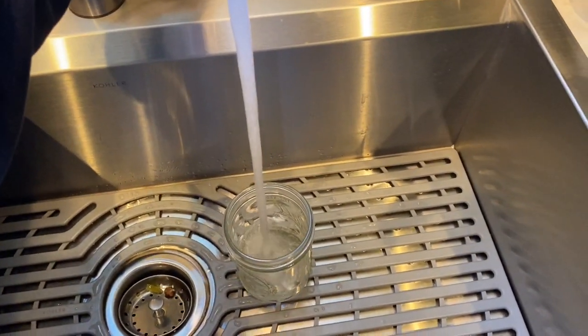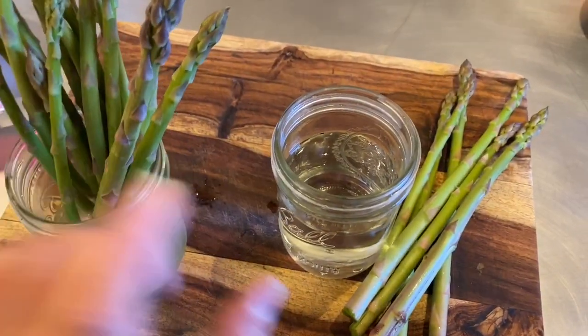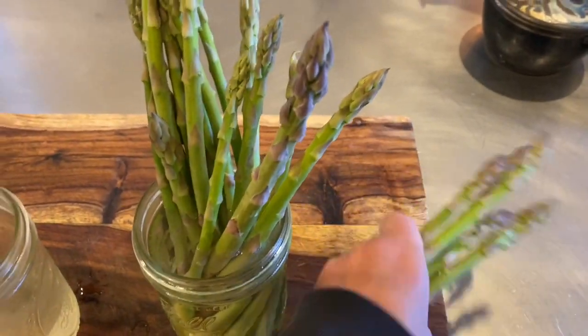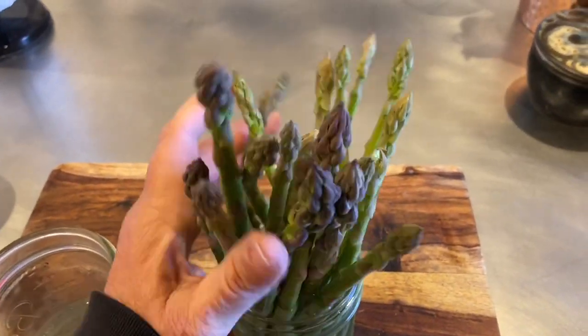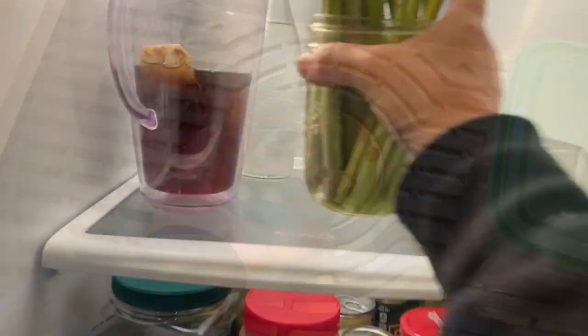I just get a glass like this and fill it with water, then put it in the refrigerator just like that. I see I already have a jar in the refrigerator — I'm going to go ahead and use this clean jar of water instead. I like to change the water in anything I'm keeping like that. I'll cut the asparagus down to the same size so they fit, and then discard the old water which is a couple of days old.